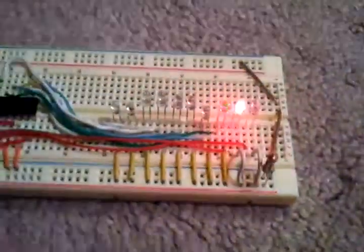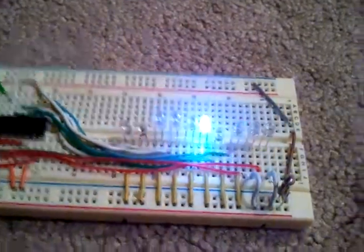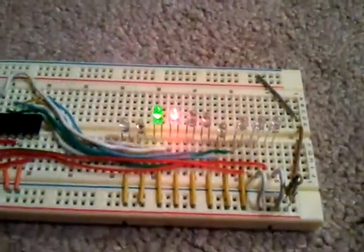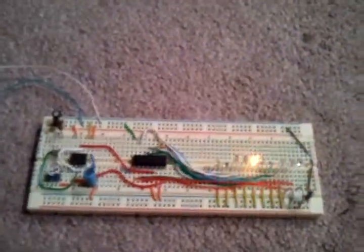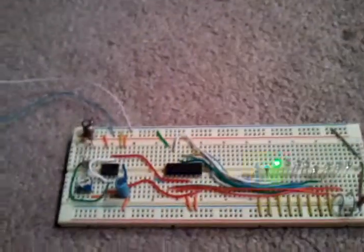But here are the LEDs chasing away. Got these on eBay, $0.25 each, very cheap. So this is my LED chaser. Please comment, leave a thumbs up. Just don't leave any bad comments. Thank you.